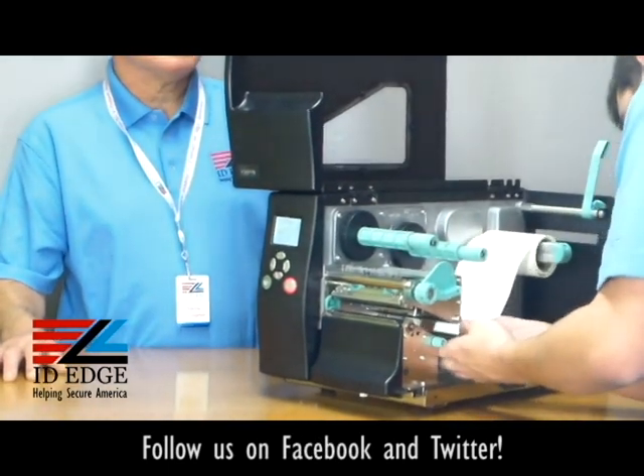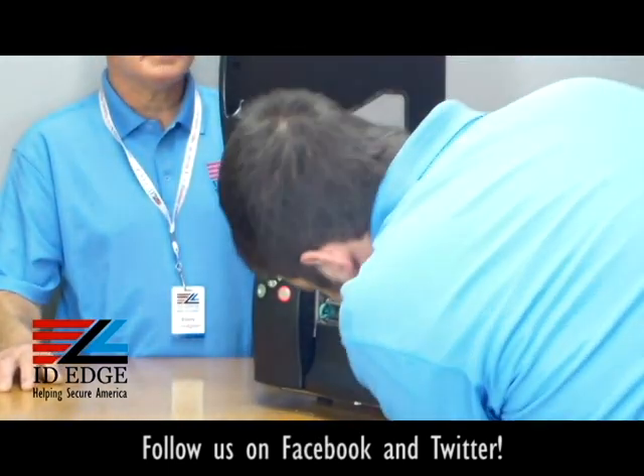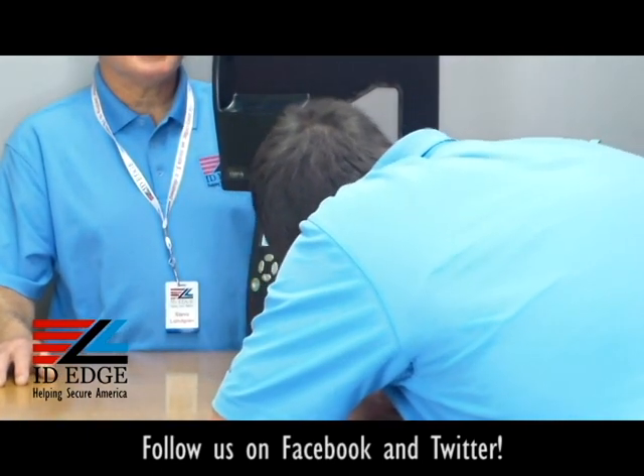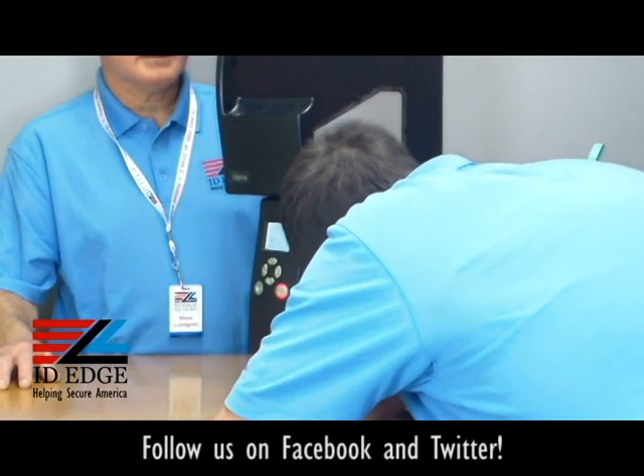You can see the sensor there, and it's not too hard to get in because it is a pretty big gap. Once you get the label stock in there, you can close up the printhead.